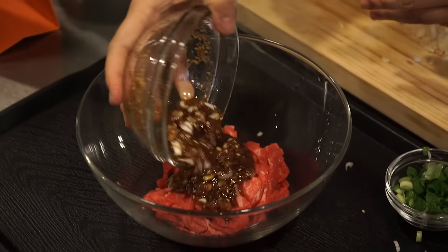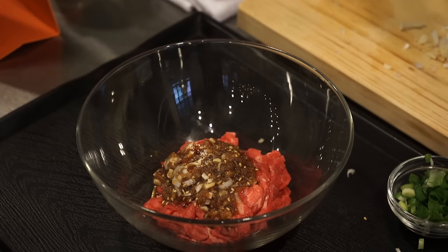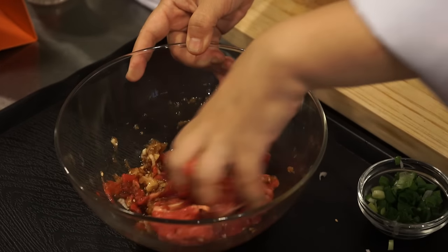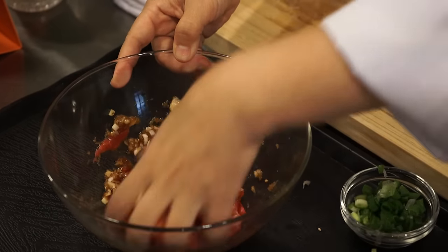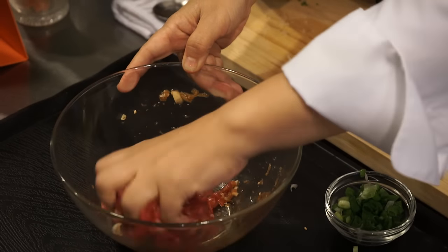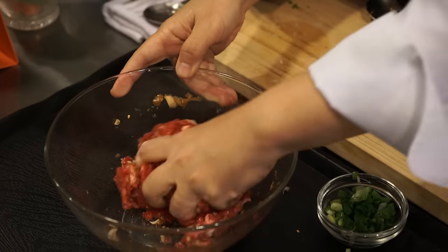I want to see if it tastes all right — it's good. So now I have the sauce ready. I'm going to pour it over the meat and make sure it's well mixed. Try to mix everything until all the sauce goes into the meat.